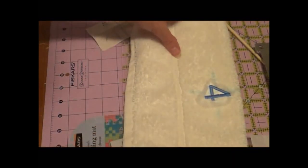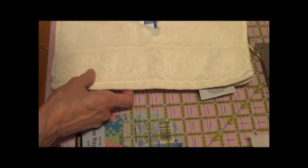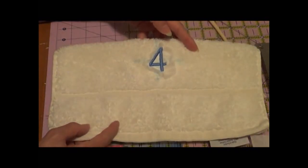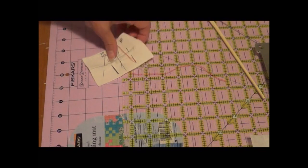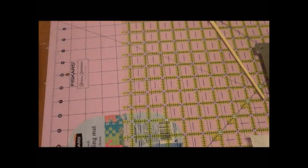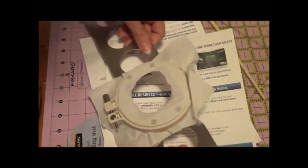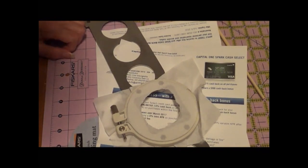There's our number four. We've got one more small towel and then I've got five more big towels to do with three-inch letters. So let's start all over again and do number five.